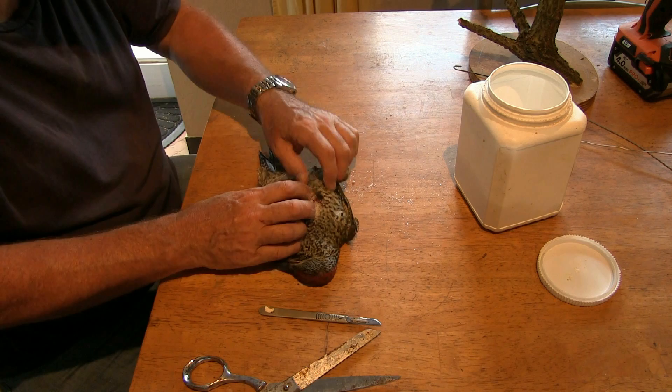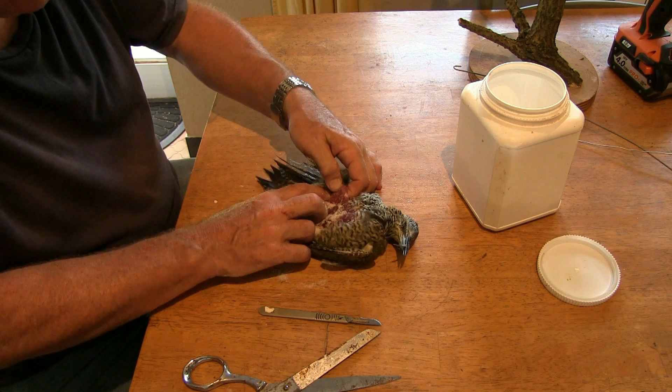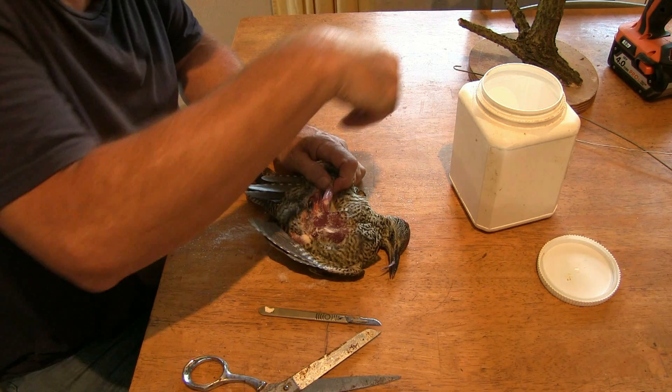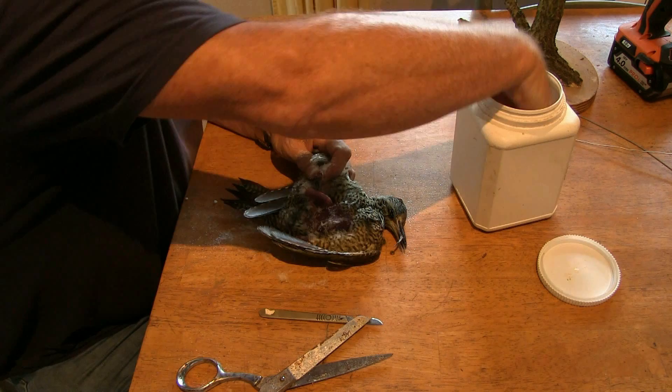The idea is to work underneath this bird and get right round the back here. There's the leg — try and get my fingers around in between, lower down. Pull that skin right down to the ankle joint. I can come through there now. That's pulled it away and we'll just snip that off. Pull the leg inside and pull it back through.